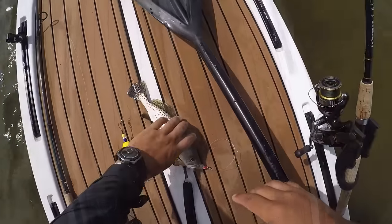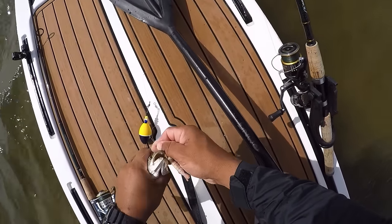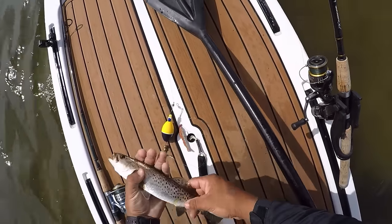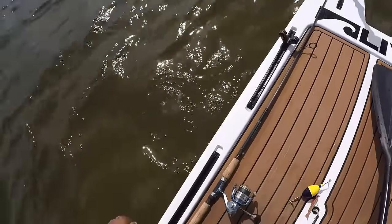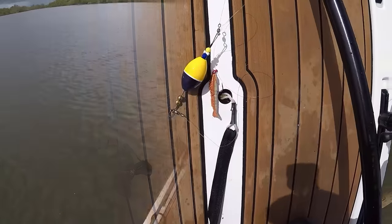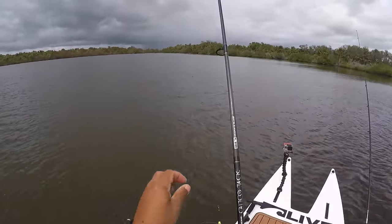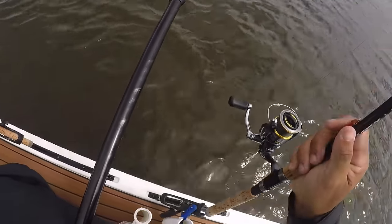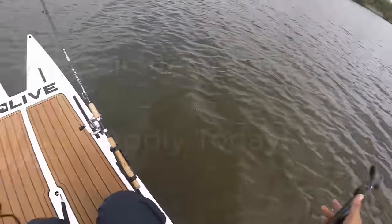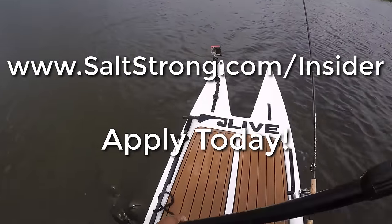That's a great thing about using a popping cork — if you're fishing with small children or someone that isn't really experienced, it's a very easy rig to use and it will catch you some fish. That will wrap up this video on rigging and using a popping cork. If you have any questions, please feel free to leave a comment down below. Also, if you're interested in catching more fish in less time, guaranteed, then definitely check out our SaltStrong Insider Club. Until then, I'll see you on the next video.